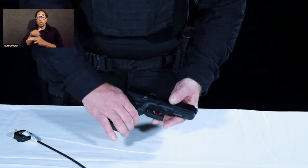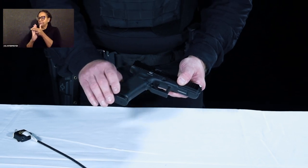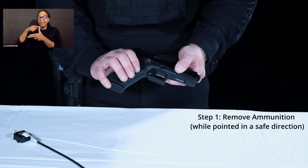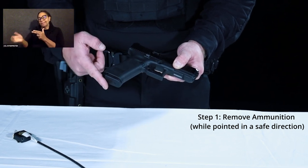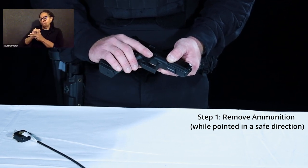In order to lock your pistol, you must first render it safe. To do so with a semi-automatic pistol, you must remove the sources of ammunition, which in this case is a magazine. While doing so, you must point it in a safe direction.